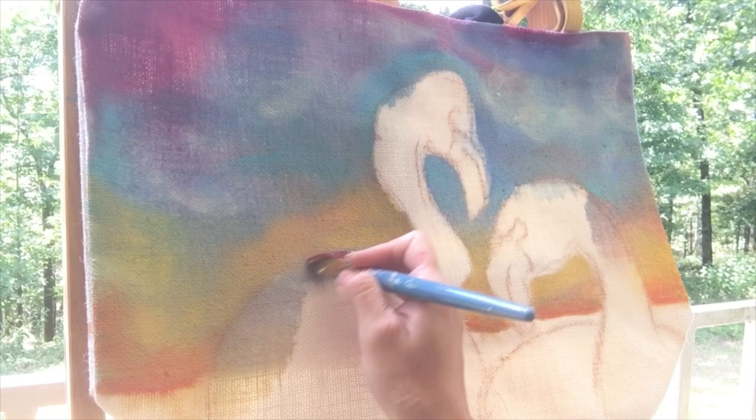I was mindful of color layout and made sure the sunset contrasted against the feathers.